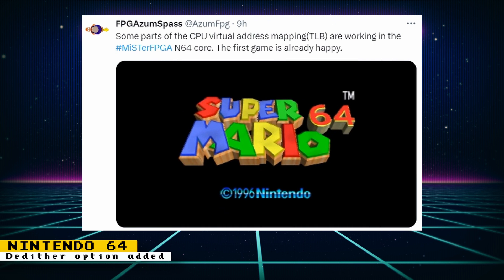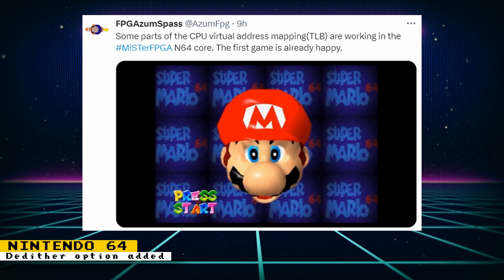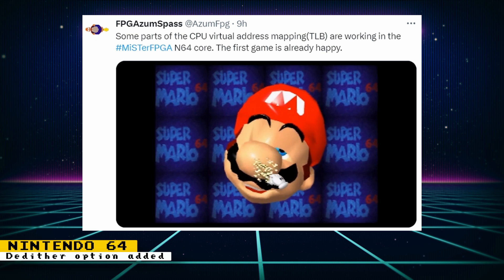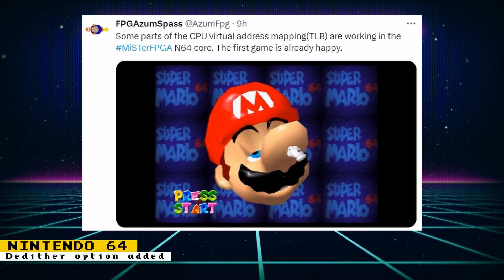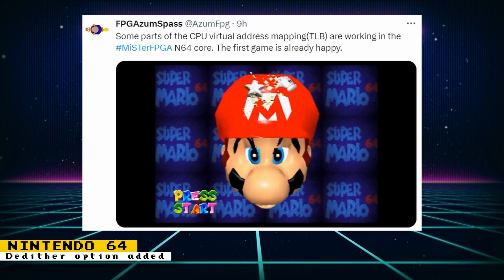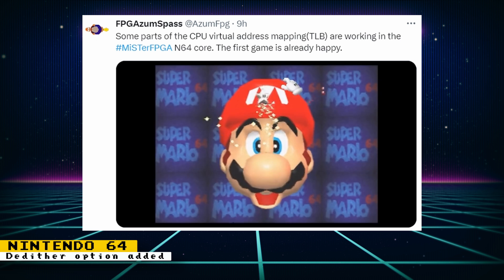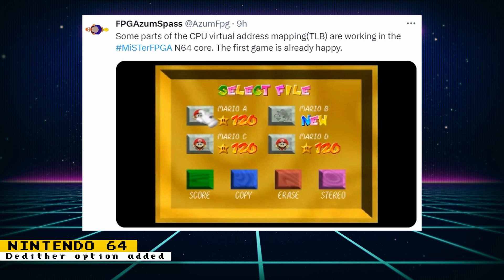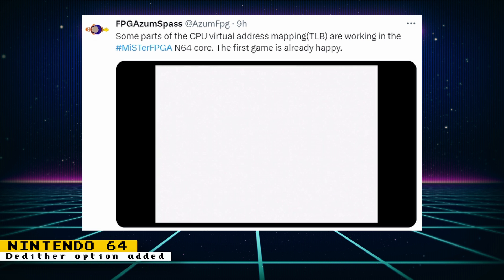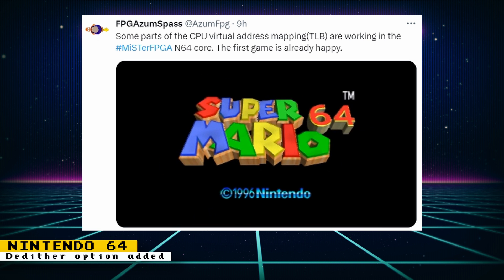Later in the week, there was some big news for the Nintendo 64 core: the TLB has started to be implemented, and now Mario 64 no longer needs a no-face patch. This update also helped some other games run. On the MiSTer FPGA Discord, it's been mentioned that Mario 64, Mario Golf, Killer Instinct, Twisted Edge, Transformers Beast Wars, and Vivid Dogs are also working. It is possible other games will also be affected.